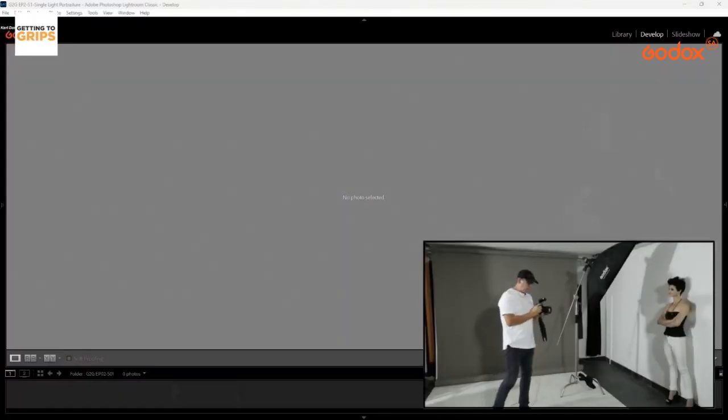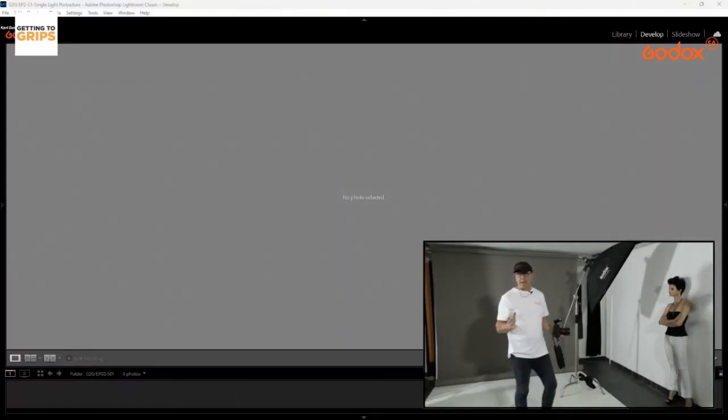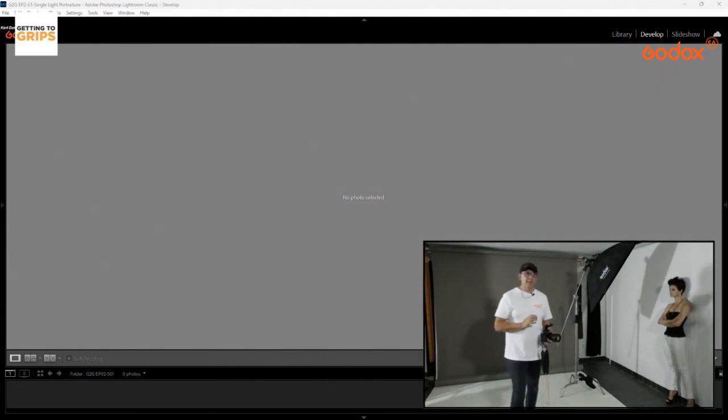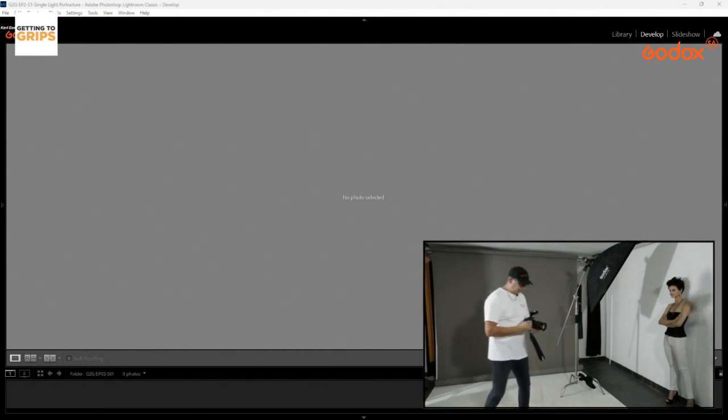The first shot I always do I call my 'black canvas.' I take a shot without the flash on — I know the studio lights for the video won't affect anything on camera. I call it a black canvas because I'm painting with light using my camera and the power of the light.